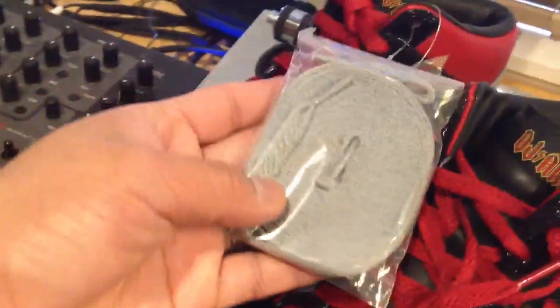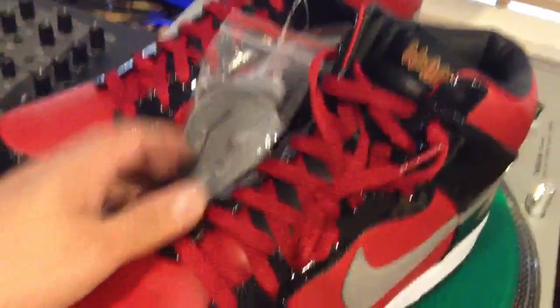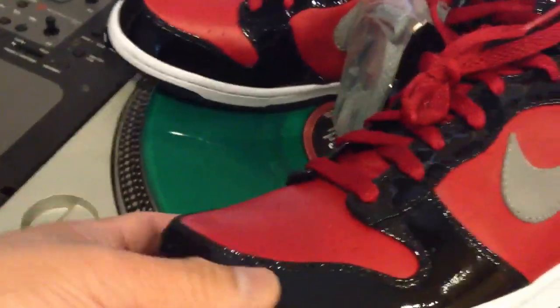You can see the DJ AM on the tongue there. Red laces, comes with silver laces, comes with black laces. Really cool that they did a triple lace pack here with these guys.